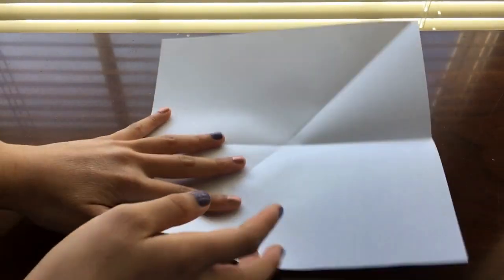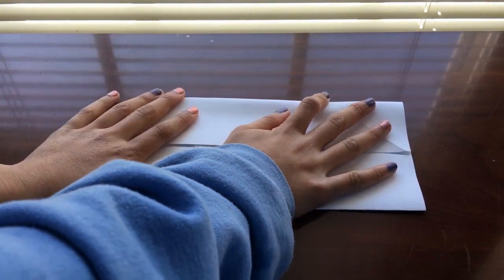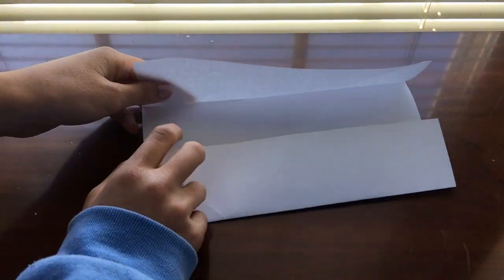Unfold the paper and fold the bottom and top into the middle crease. Fold and turn it to portrait mode. Then fold in half again.